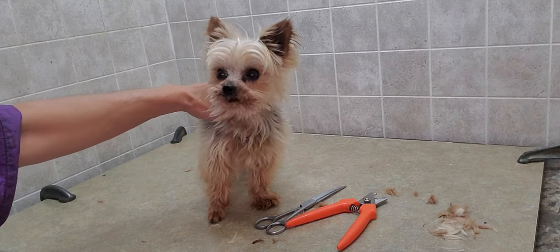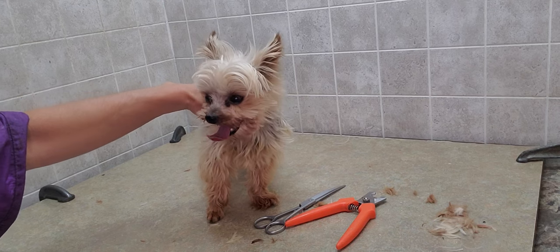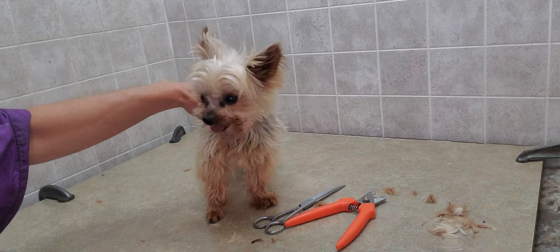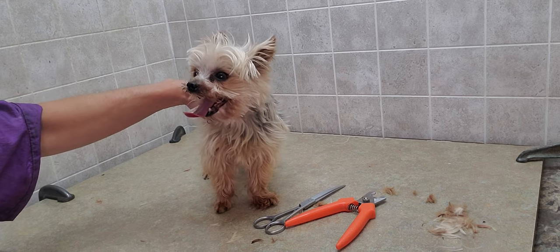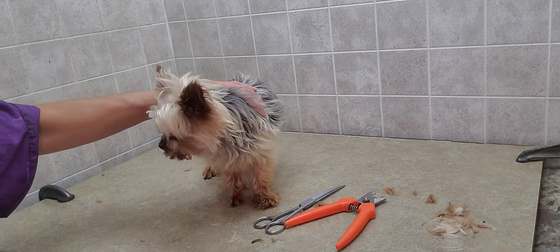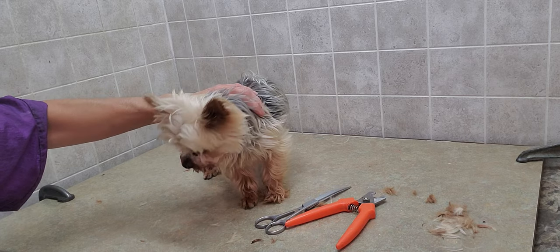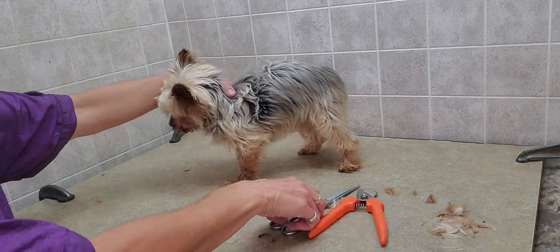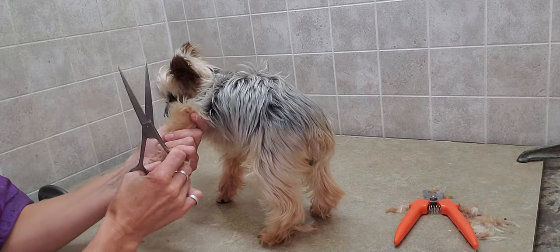Hi everyone, this is Lisa from Canine Clips, and this is Riley — a Yorkshire Terrier who is about 10 years old and about four pounds. I've already started the grooming process on him with the face, feet, and rear area, but on the feet I noticed he's very resistant to getting his nails done. So I just wanted to show you a little video on how I work with him on that.